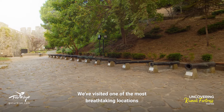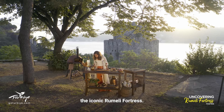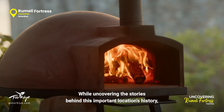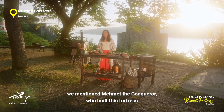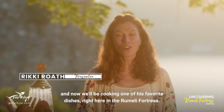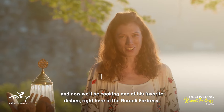We visited one of the most breathtaking locations on Istanbul's Bosphorus, the iconic Rumeli Fortress. While uncovering the stories behind this important location's history, we mentioned Mehmet the Conqueror, who built this fortress. And now, we'll be cooking one of his favorite dishes, right here in the Rumeli Fortress.